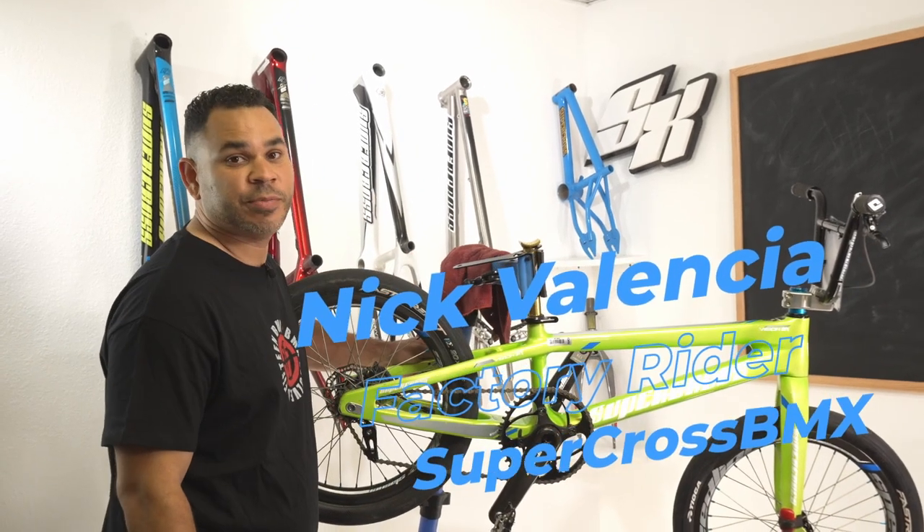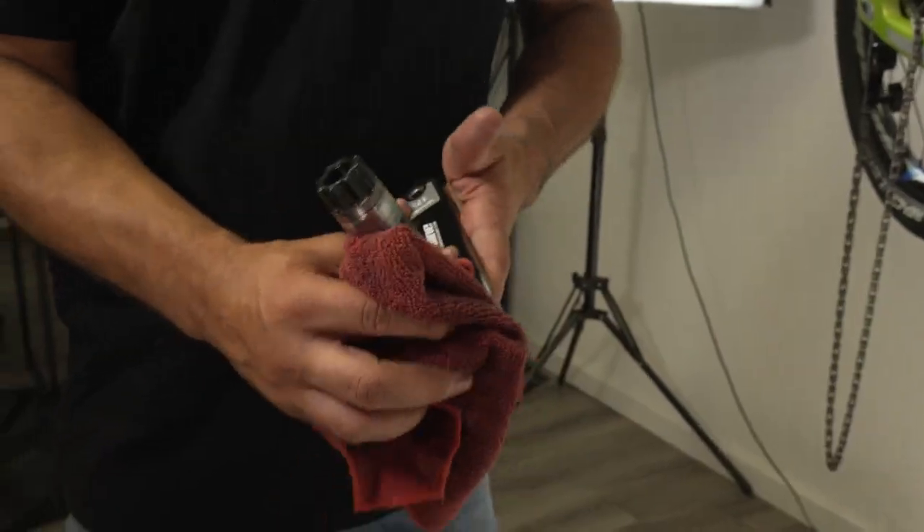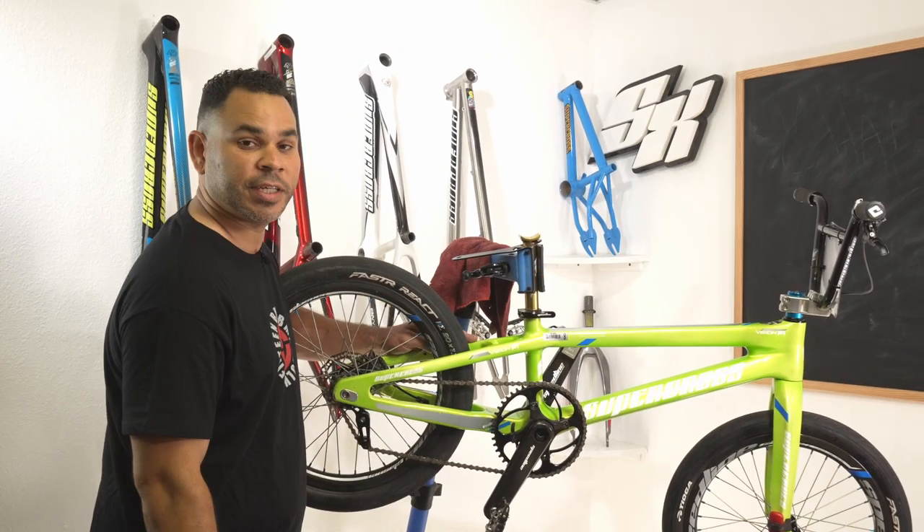All right, everybody, welcome back. Another Tech Tip Tuesday. Nick Valencia here today. What we're gonna go through today is how to break down a set of three-piece cranks. This is the Elite Carbon Crank from Speedline. We're gonna go ahead and take it apart, get everything cleaned up, and get everything dialed.